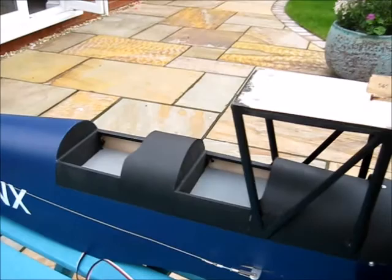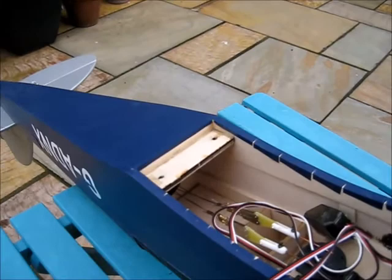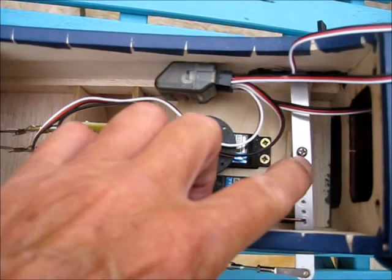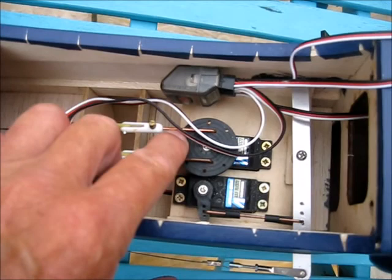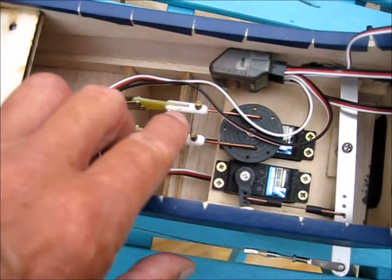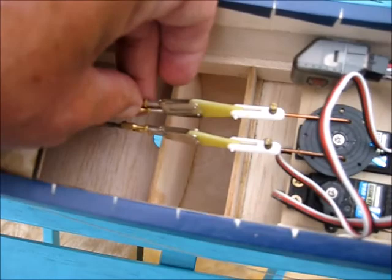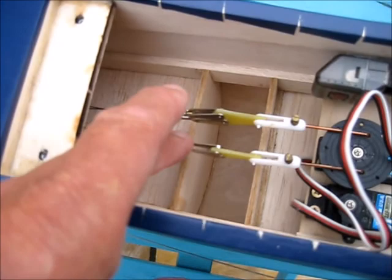Underneath you can see the workings — the two servo arrangement. This is obviously the rudder activating the arm, and here's the elevator with two control rods, an adjuster — three of us here — and then the individual wires coming in back there, two each side.